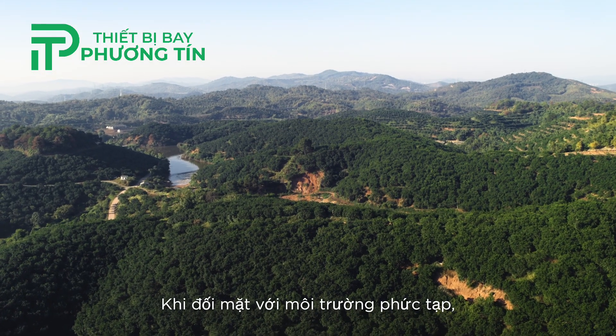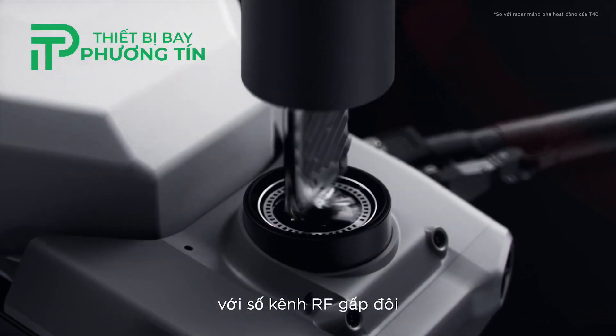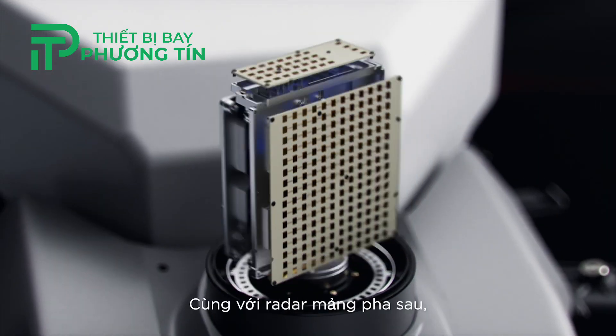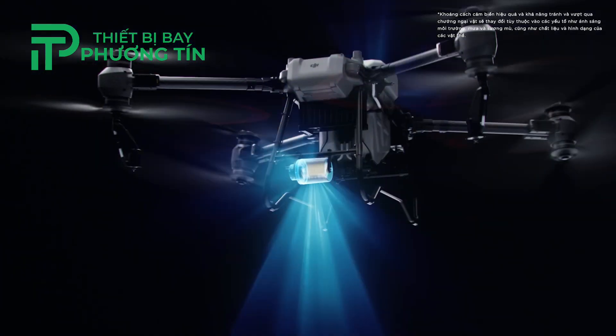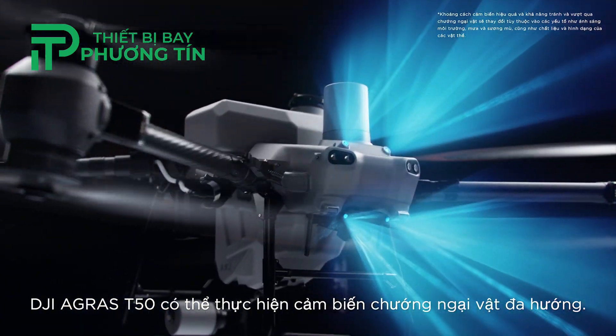When facing complex environments, the DJI Agris T50's active phased array radar with double the number of RF channels grants higher detection precision. Together with its rear phased array radar, the DJI Agris T50 can achieve multi-directional obstacle sensing.